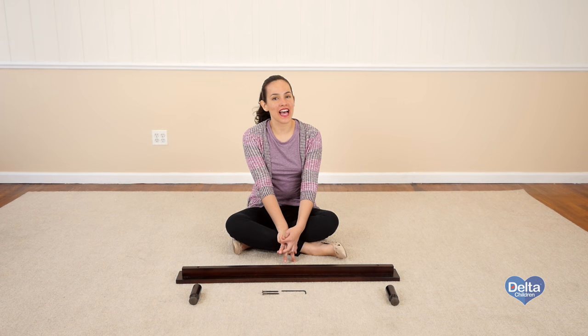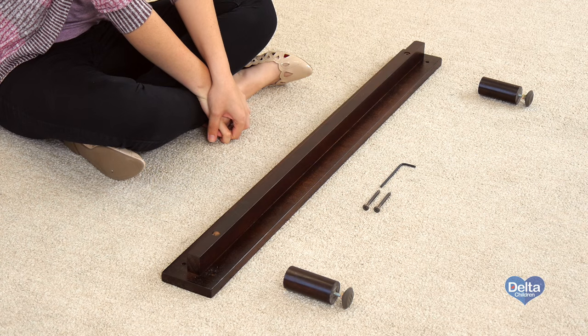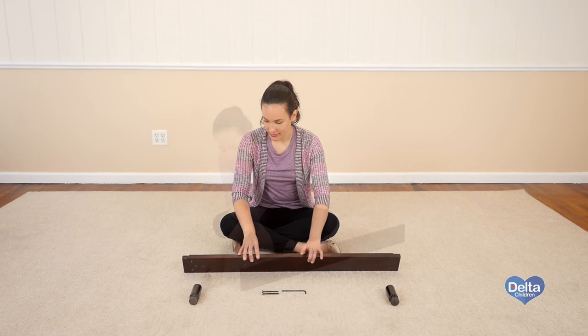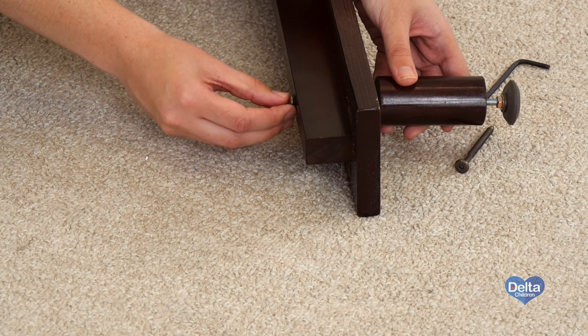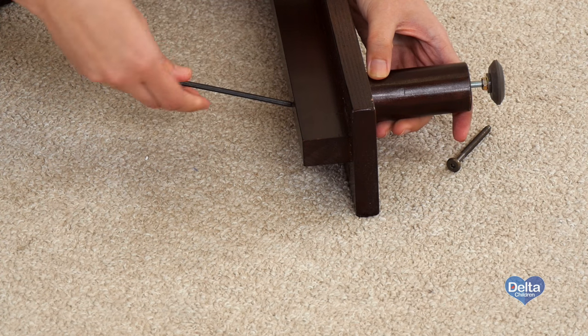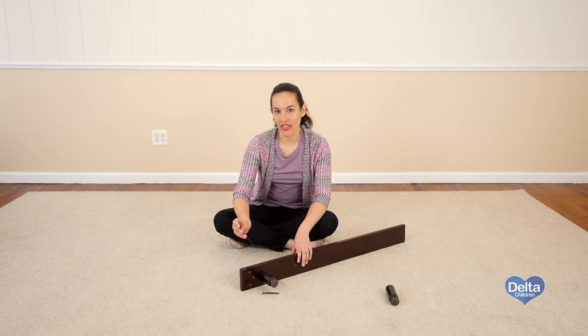The first step is to attach the legs to the center leg support. For this you will need two 70mm bolts and the provided Allen wrench. Remember to use the short side of the Allen wrench to tighten the bolt.